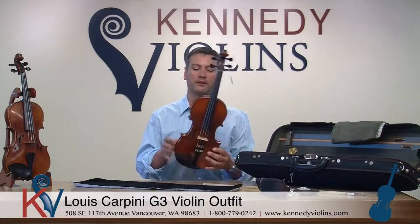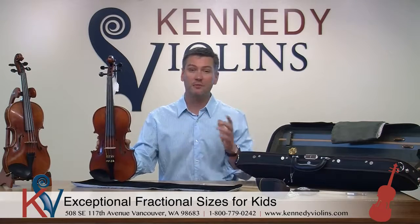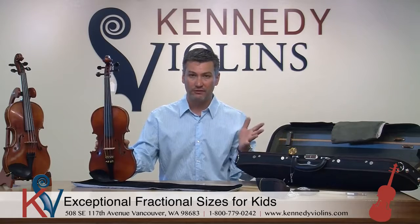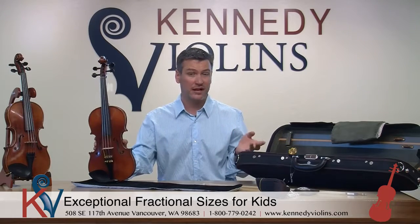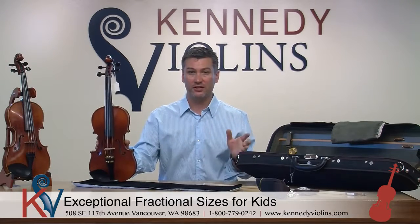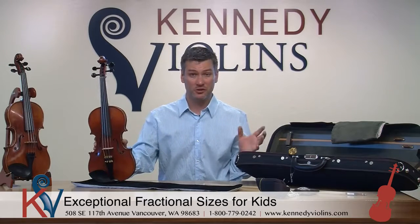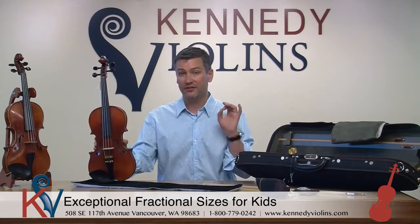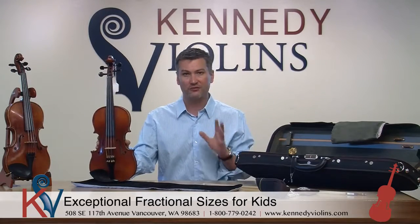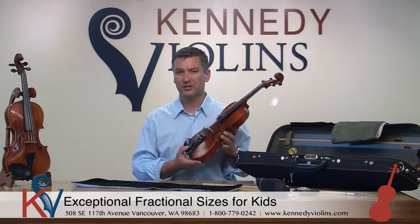One thing that's great about the Carpini is it's available in fractional sizes from quarter size all the way to full size. So if you have a youngster who's practicing a lot and they really need a great fractional size violin that's going to have a warm and sweet sound, this is the violin for you. It is definitely one of the best violins I've ever seen at any price point as far as the fractional size instruments go.